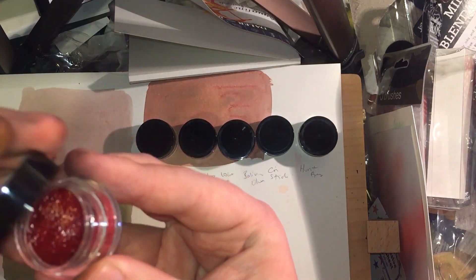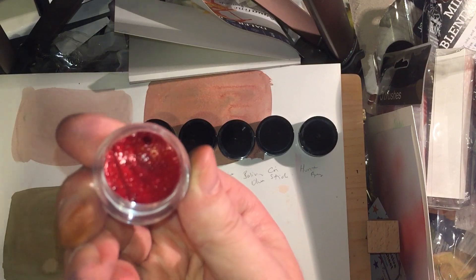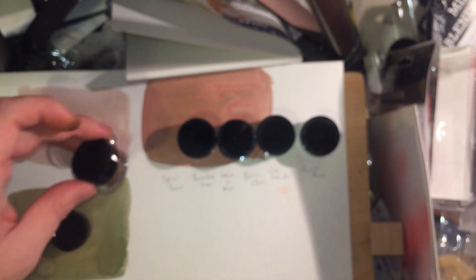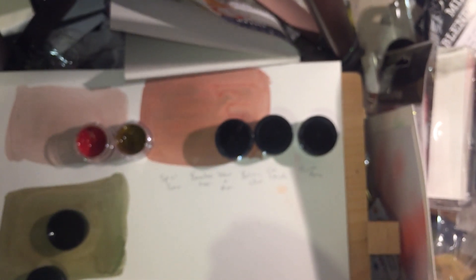They come in little jars and are pretty much a cake of color. I'm just going to mist each one and take them off to one side so I don't spray water on my paper, and leave them to do their thing. It looks like these are poured rather than extruded, which is not a bad thing — similar to things like the Kuretake Gansai Tambi watercolors, which are poured as well.